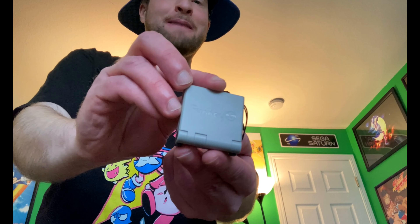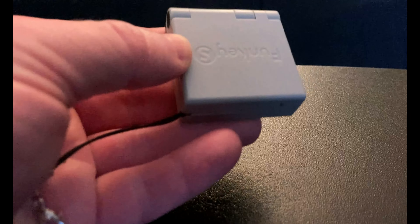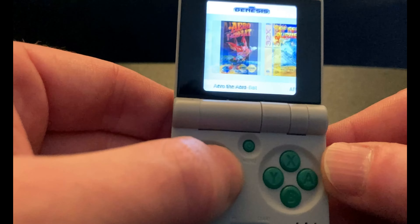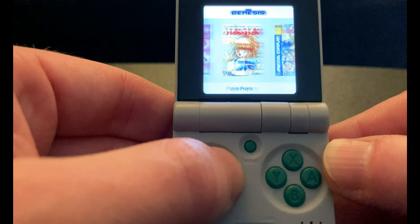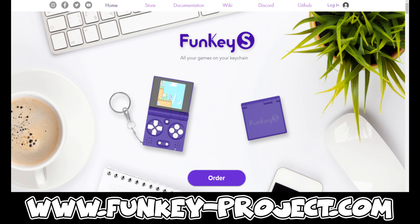Hey everyone, HatsDackMike here, and I want to show you what's in my pocket. This is the FunKey S, and it has become my new keychain. The FunKey S is amazing at what it accomplishes in such a small package. It's a teeny tiny little emulation device that's meant to be used as a keychain, so you can have it wherever you go.